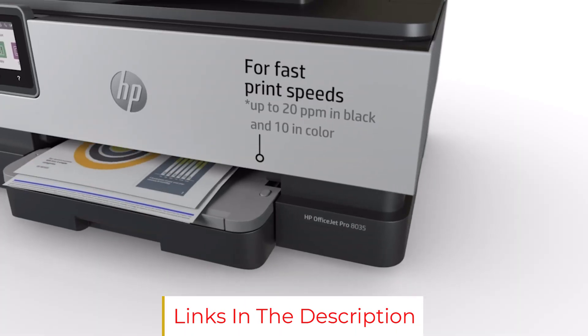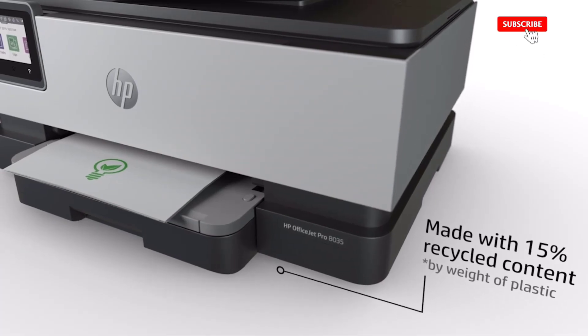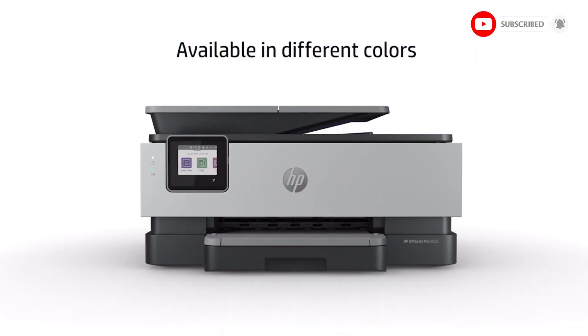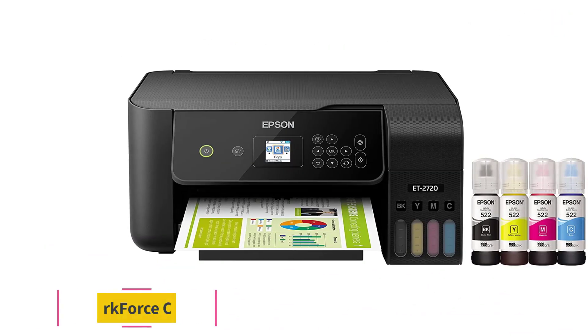Also, the plain paper capacity of the printer is no more than 30 sheets, which can be a significant issue.